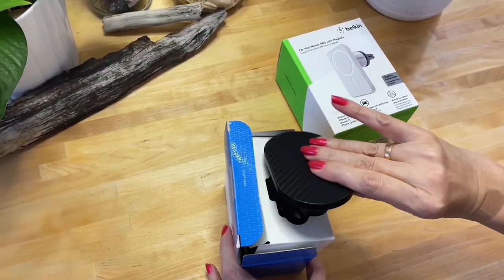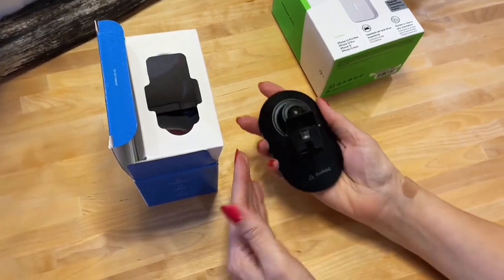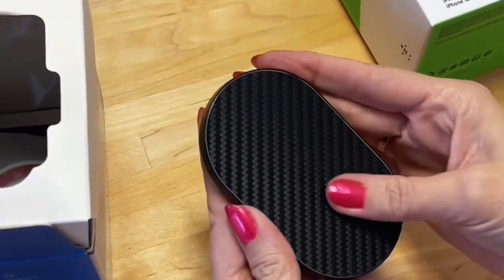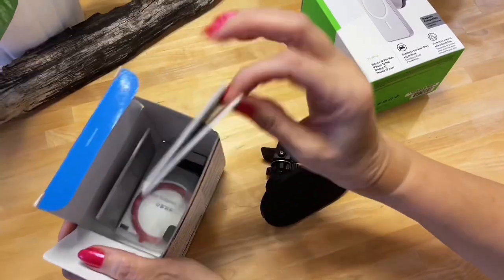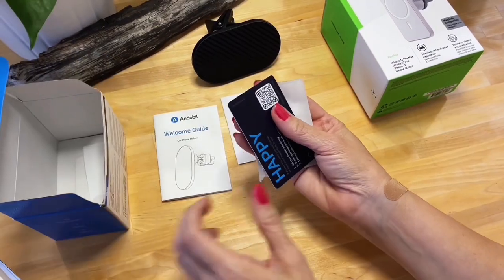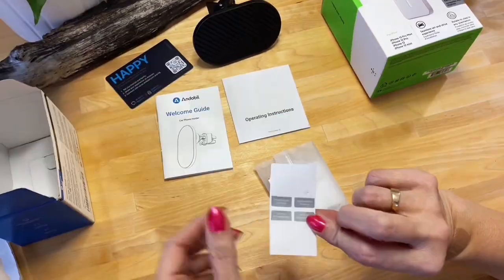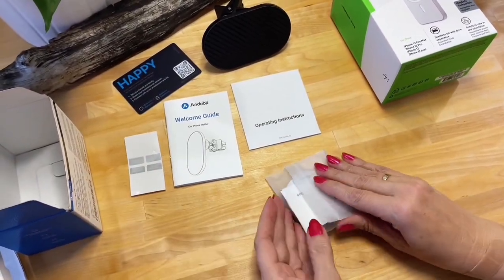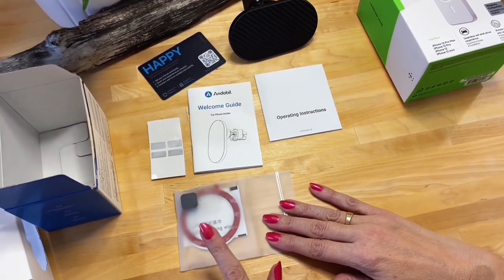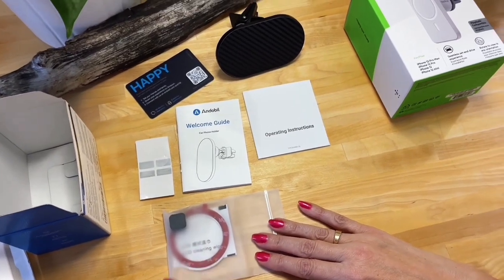This is what you get in the box. We have the clamp on the back and the carbon fiber, which looks very nice. We also get the operating instructions, a happy/not-happy QR code, the adhesive tabs, and the magnetic rings that will transform a non-MagSafe phone into a MagSafe one.